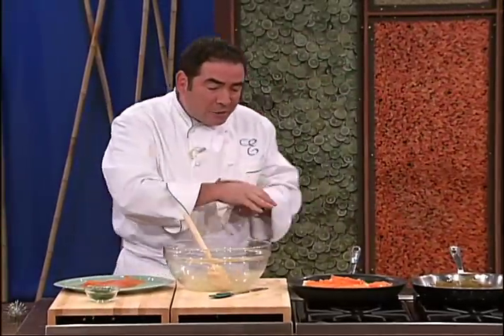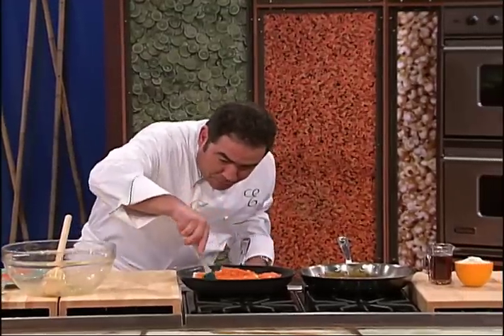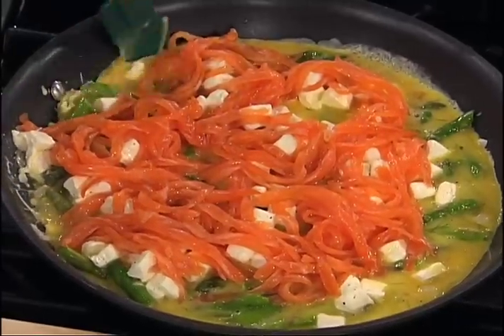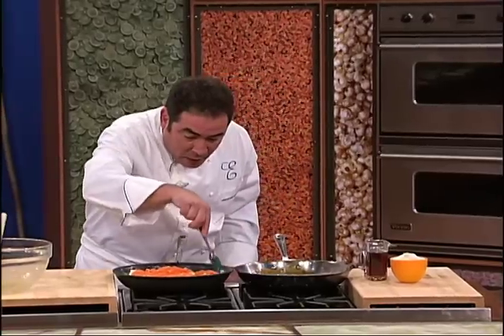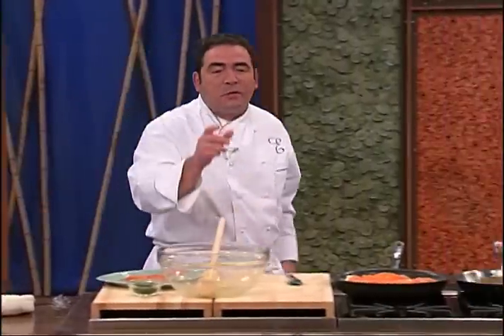I start it on the stove. And then, as you can see, when it starts to cook, I use a rubber spatula like this and go down the sides. See, it's like an omelet right now, but that's not what I want. What I want is a frittata — I want to get some height. So once it starts settling in there, I put the oven on 400 degrees, and then we're going to finish it inside the oven.